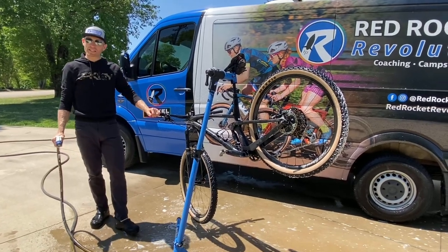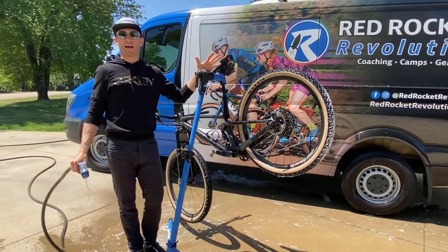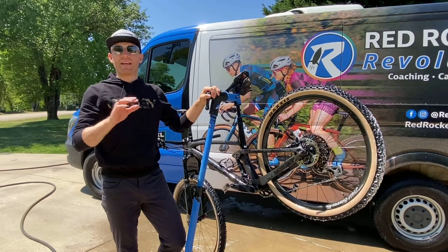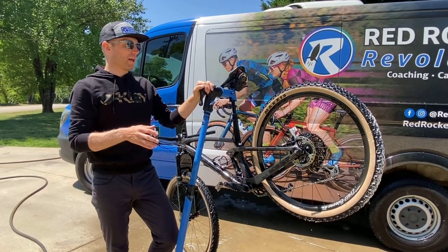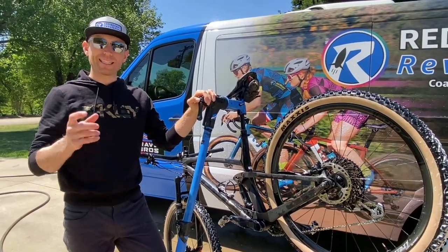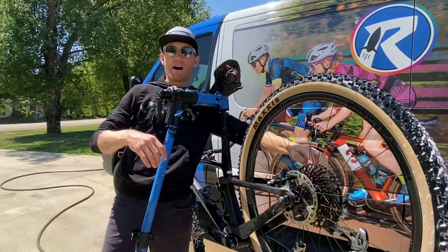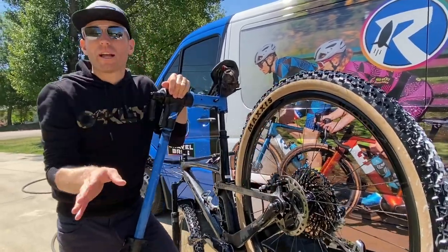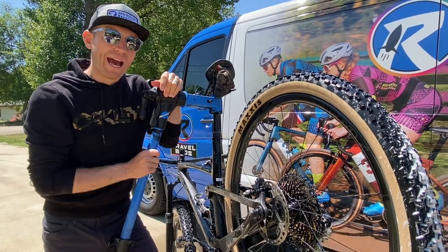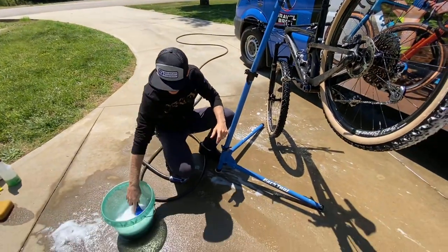Step six — the last step. A lot of people get really concerned about disc brakes. Cleaning isn't the biggest deal, but you want to make sure you're not getting contaminants on there. When you reapply lubrication to the chain, try to avoid aerosol lubricant in a can because it sprays all over the place and will likely get on your rotors. You can use alcohol to clean your rotors if needed, but that's not really part of the wash process.